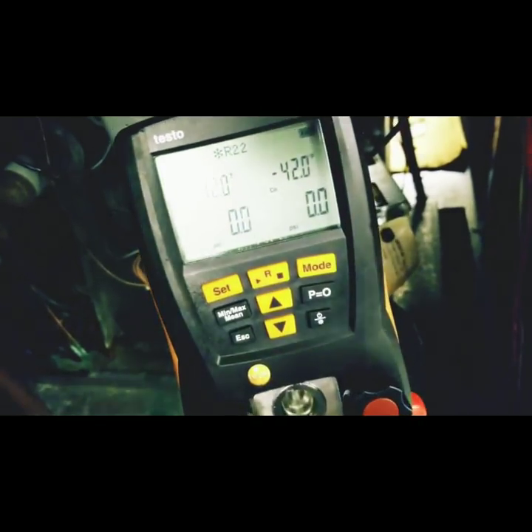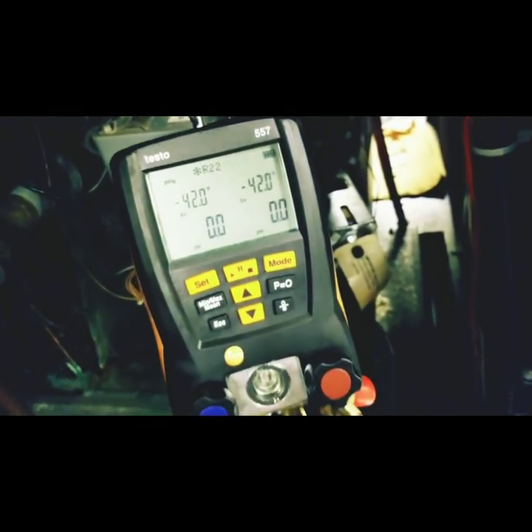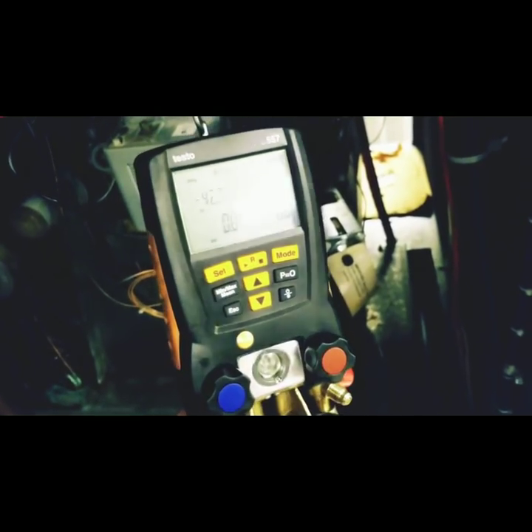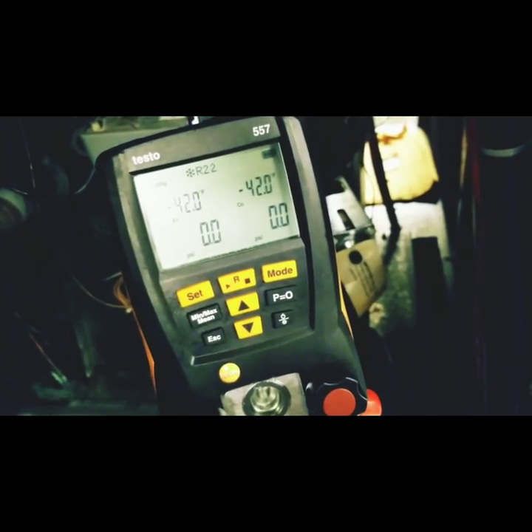Gauges are hooked up. We have zero pressure in the system, so we're going to have to get some nitrogen — the big blue — pressurize this thing up and try to figure out where the leak is coming from.